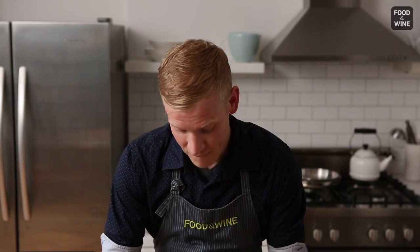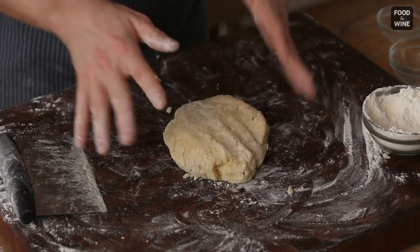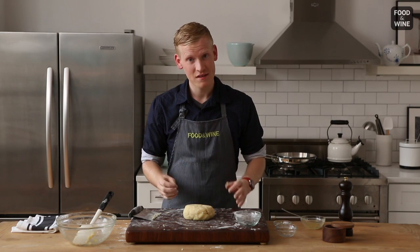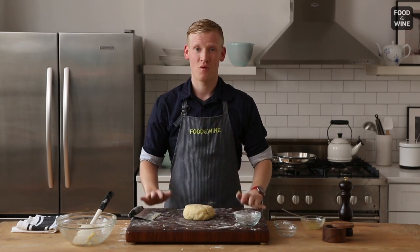We're going to go ahead and form our dough into a ball. It's okay to use your hands. At this point, you're going to go ahead and cut your dough, roll it into logs, cut your gnocchi, and then you can pop them into some simmering water.